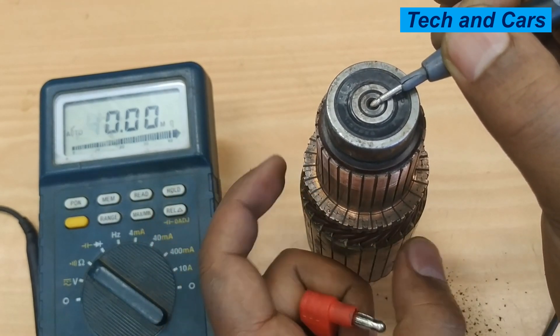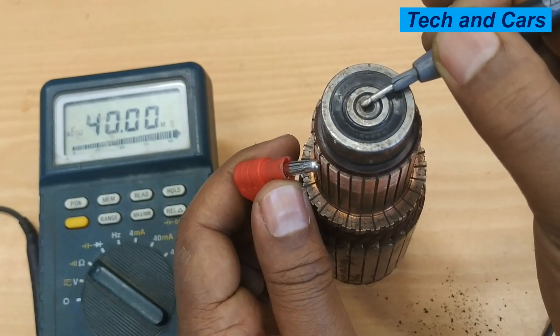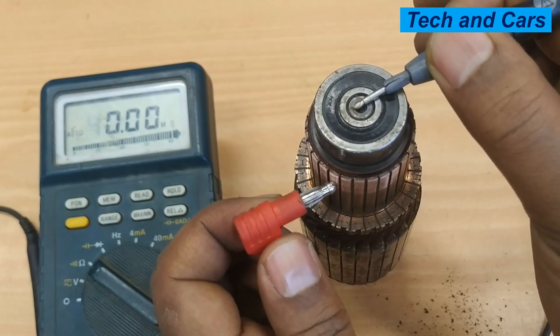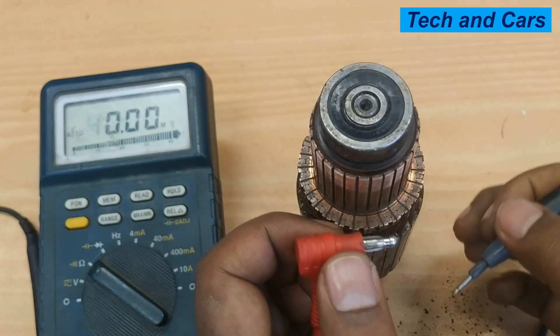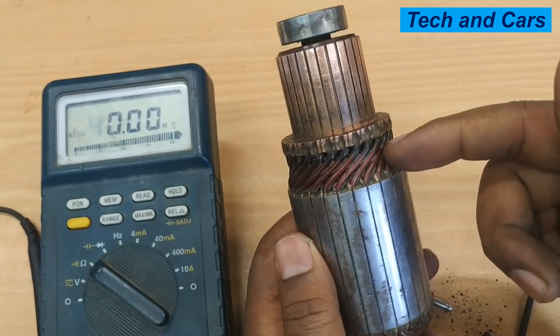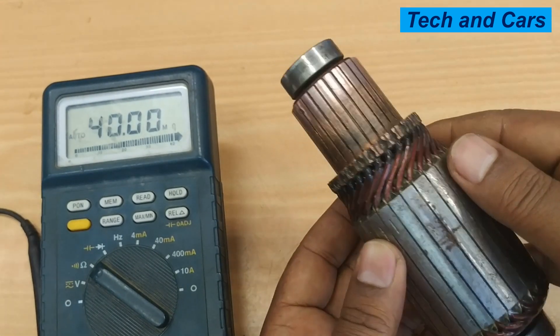If you are using a multimeter with a range selector, put it on the mega-ohm range and measure resistance between the housing and the commutator — you should be reading infinity as well. This is the grounding test. If the armature fails any of these tests, it means the commutator segment or winding has failed.